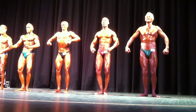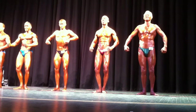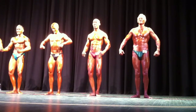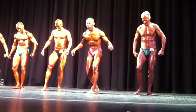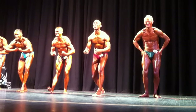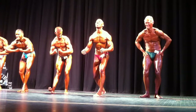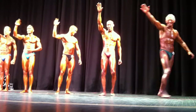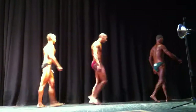Extra gear. Come on. Now we're really going to start the posing round. I'm kidding. Okay, guys. This is your last pose. Most muscular pose of your choice. Show them, 69. Extra gear, Mitchell. Dig in. Come on. Come on. Yeah. Relax. Thanks a lot, guys. Thanks a lot. Nice job. Thanks a lot.